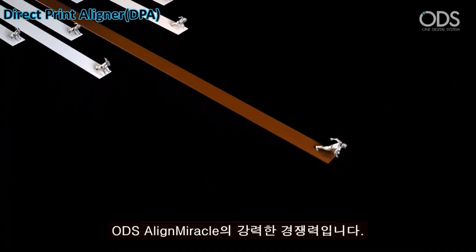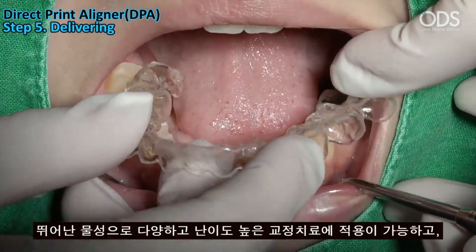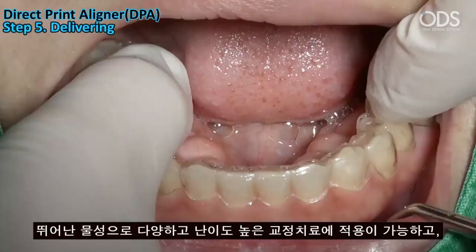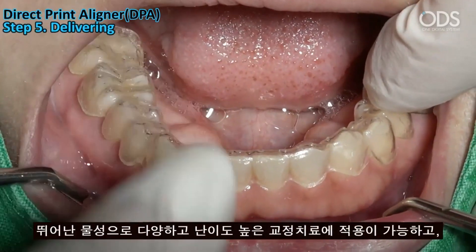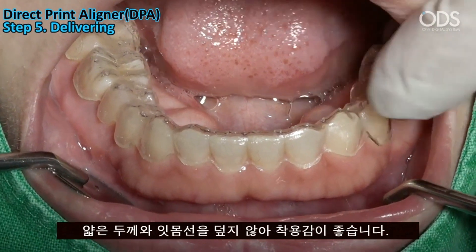Align Miracle offers easy adjustment of corrective force and applicability to a wide range of correction treatments, including those with high difficulty. With its thin thickness and no coverage of the gums, it also offers excellent comfort. This is the ultimate direct clear aligner — Align Miracle.